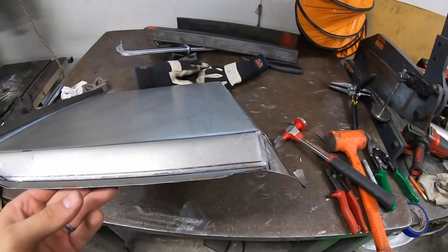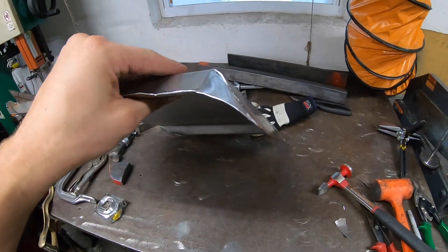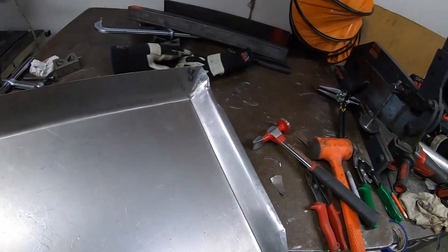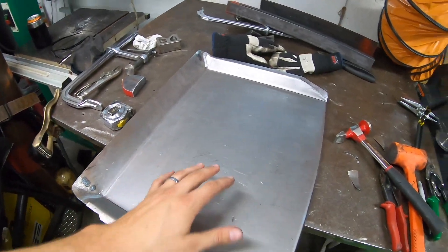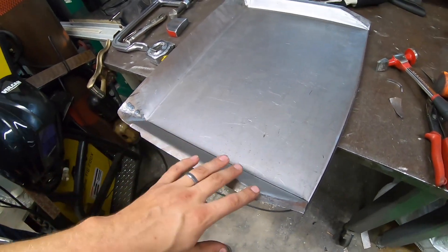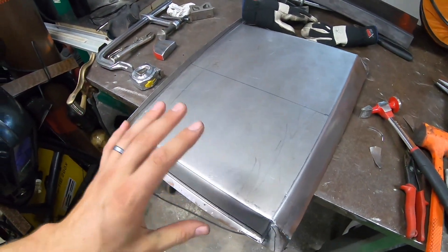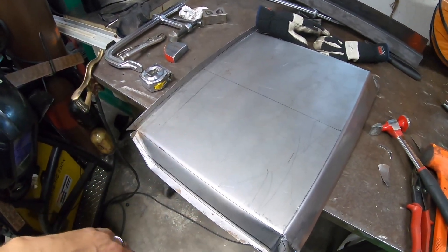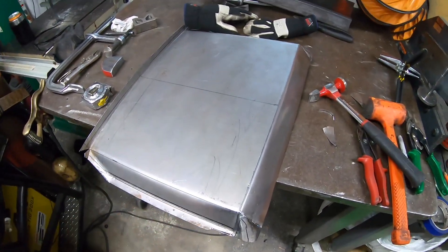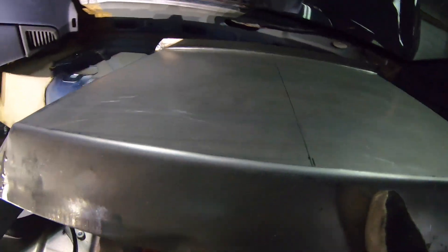I've been banging on this thing for a few hours now and we're getting pretty close - ready for a final fitment. This is not a simple piece to recreate, it's pretty complicated, so I'm taking my time on this one. Hopefully I can just knock out a fiberglass piece off this and then use this as a mold moving forward and bang out as many as I want once we get the final fit and finish.